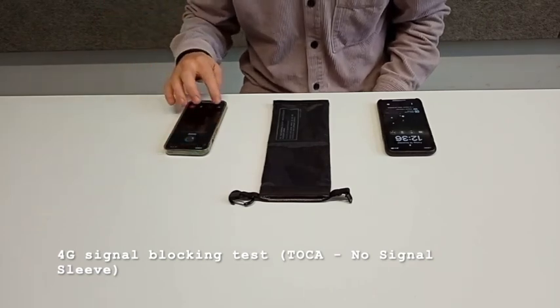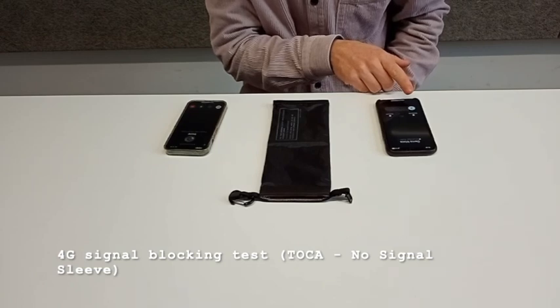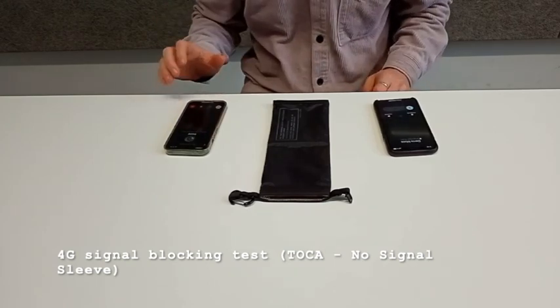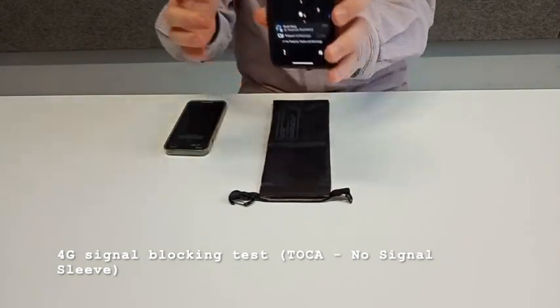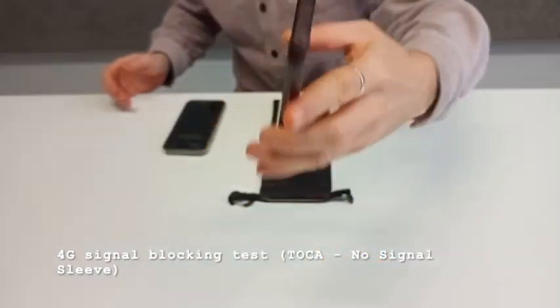I try to call — as you can see it rings. Now we're gonna do the same, but you can see it's 4G showing and the 3G is off.